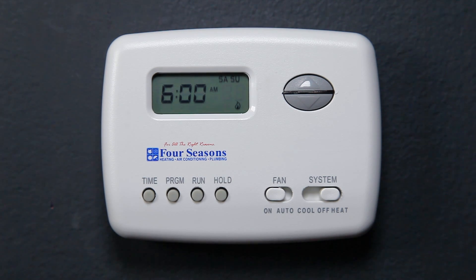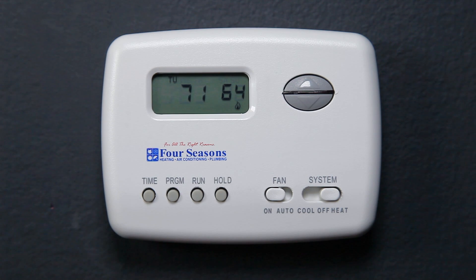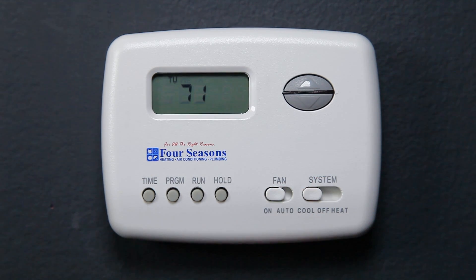Repeat all of the steps you just did to program Saturday and Sunday. Once you have finished programming the thermostat, press the Run button once. If you wish to program your thermostat for air conditioning, move the system switch to Cool and repeat all of the steps you just did for heating mode.